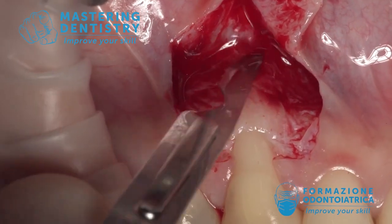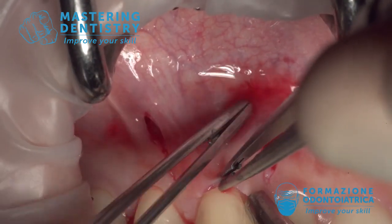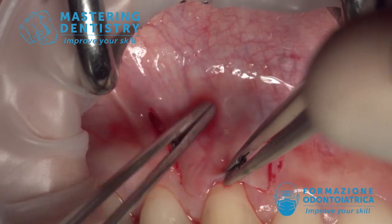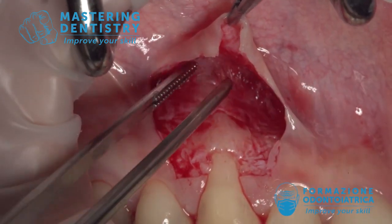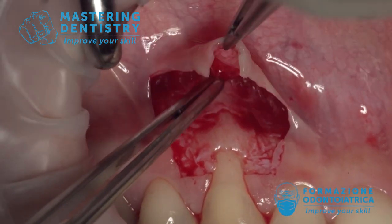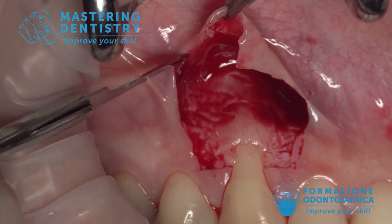Detaching all the flap muscles — now underneath the flap we have the muscles. So if we move the flap coronally, we also move the muscles coronally, and we don't want these muscles underneath our root coverage. We want there all the connective tissue and the epithelium.